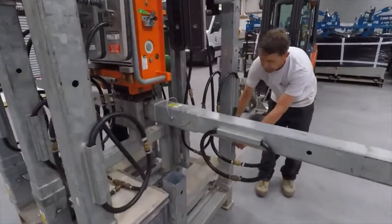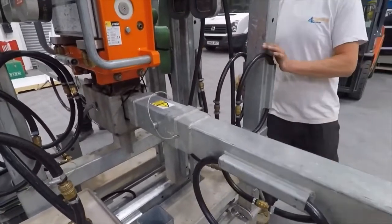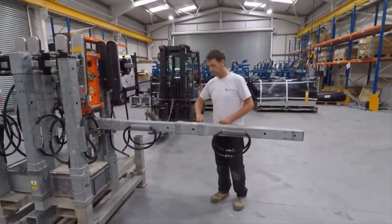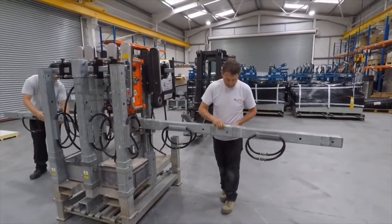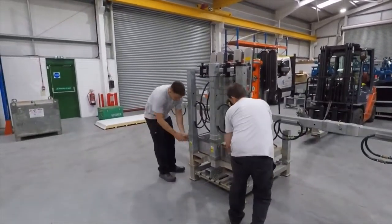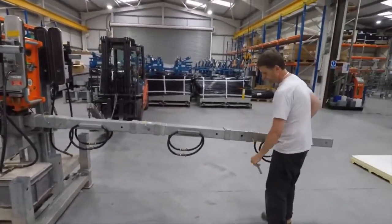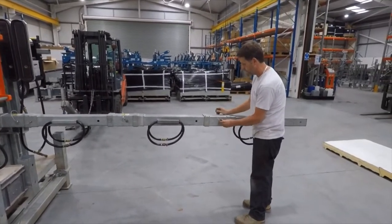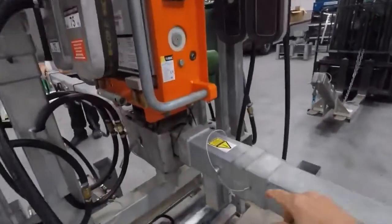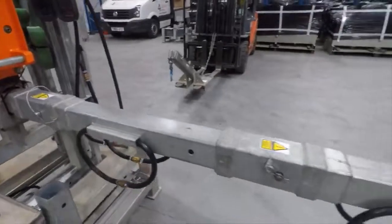When the extension bars are put on the machine, for roof panel applications, the vacuum hoses need to be on the side of the extension bars, not on the top or bottom. It's best to assemble the machine and keep it balanced whilst you're assembling it. As each extension bar goes in, you'll notice that they're held in position by a locking pin with an R-clip to retain the pin in position. Make sure all the extension bars are locked in that way.